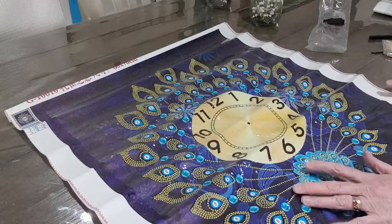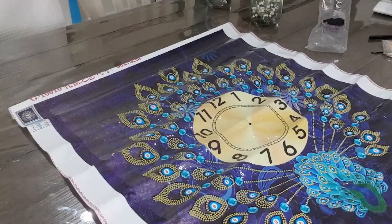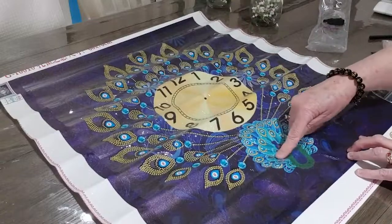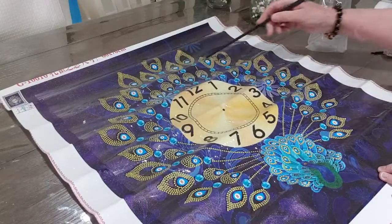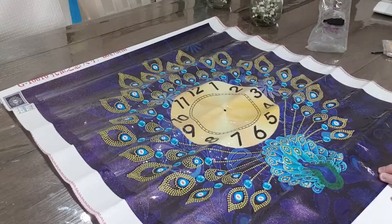So this would have to be stretched out. As I said, it has been sitting for a while. It is a partial — the only parts drilled are the peacock: his feathers down here, the lines going up, and all the feathers around the clock. The actual clock face is not drilled.